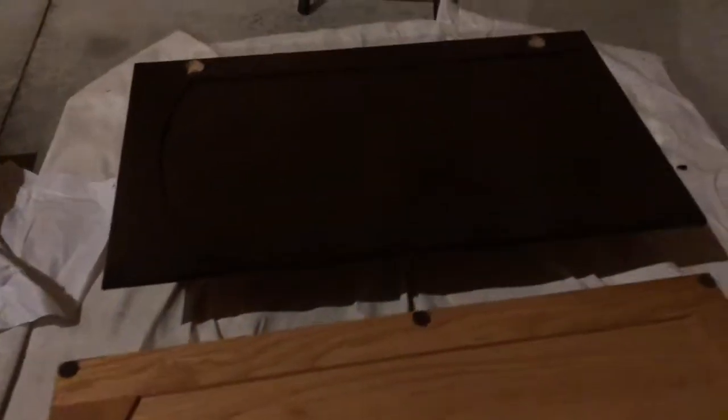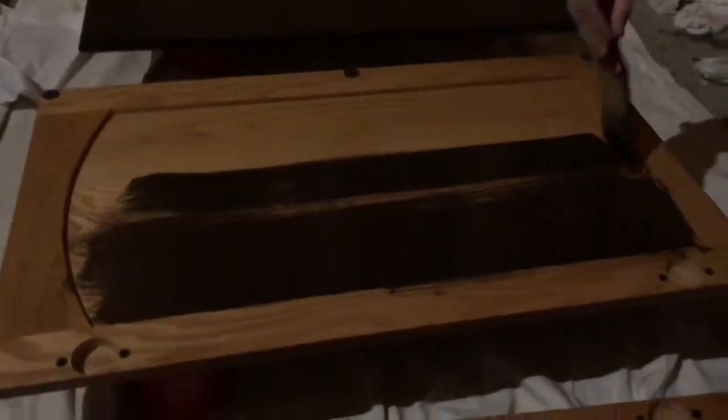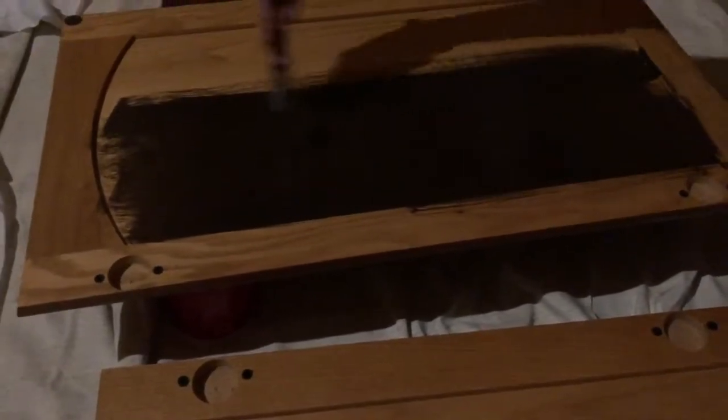You can kind of see what it's going to look like — you can see the first one Monica did there. It's hard to see in this dark lighting, but it's much darker and gives you an idea of what you're going to get. It's a really nice rich brown, unlike the color we have currently. It's going to give it a nice homey, newer look.